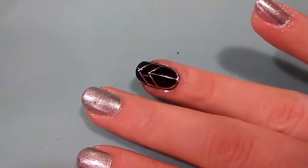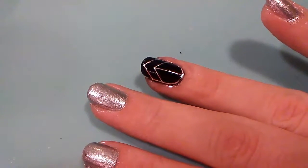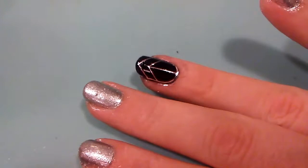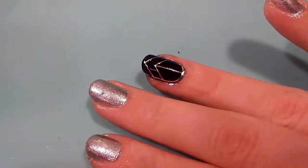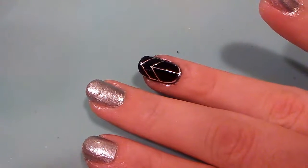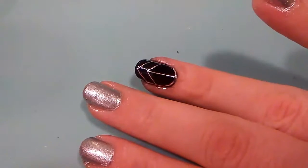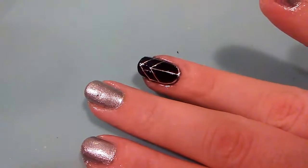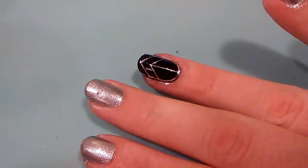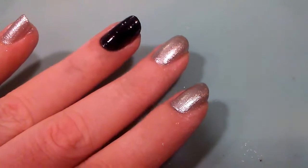Welcome to Elle's Nails, where it doesn't take a million bucks for your nails to look like a million bucks. Today we are doing redemption nails part two, where I'm going to use the nail decal webbing the proper way so that it looks pretty decent. As you can see, I have used it on my ring finger as an accent nail, so I'm going to show you how to do that — it's really easy.